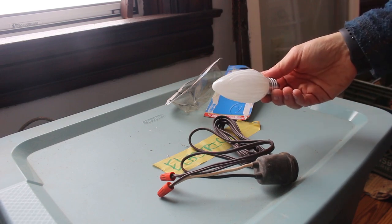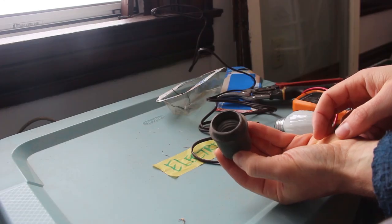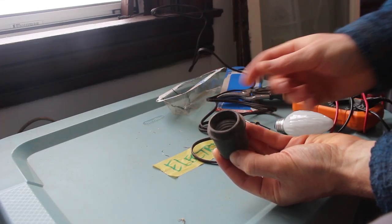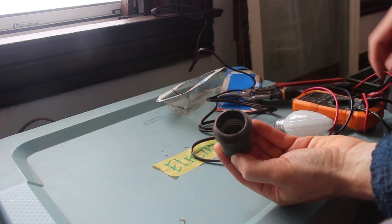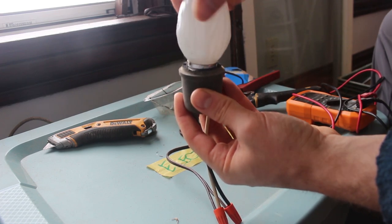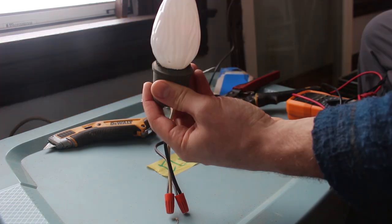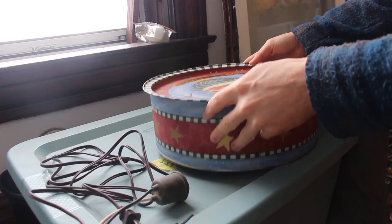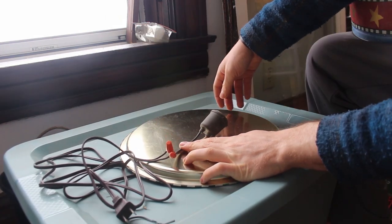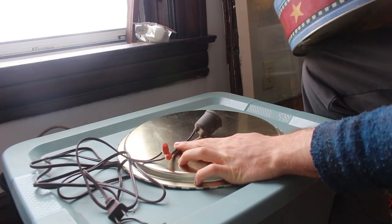I'm gonna put my bulb in here and do a quick test. For this particular fixture, the collar is preventing my light bulb from making contact with the bottom, so I'm gonna cut this back a little bit. I decided I'm gonna use the cookie tin upside down. I'm gonna mount the light bulb here like this, and then when this is on, I'll just sit the water on top. Hopefully that should keep it warm enough.